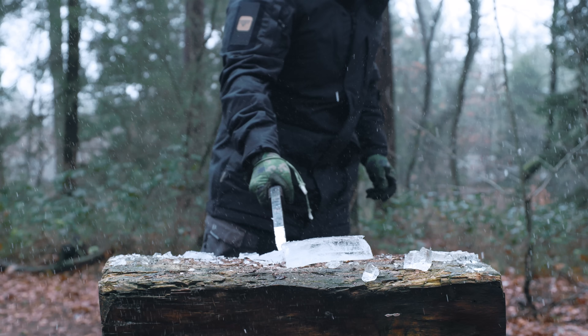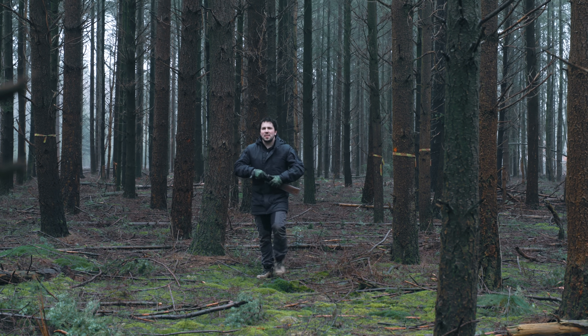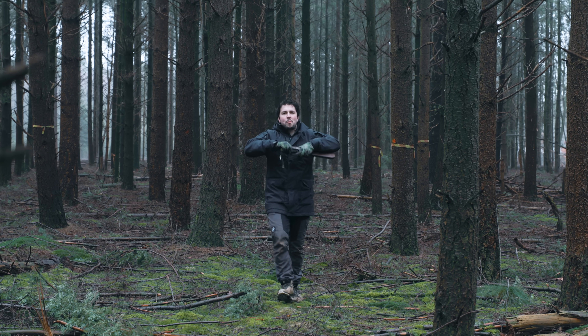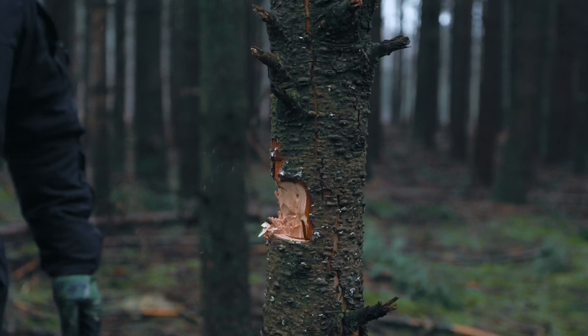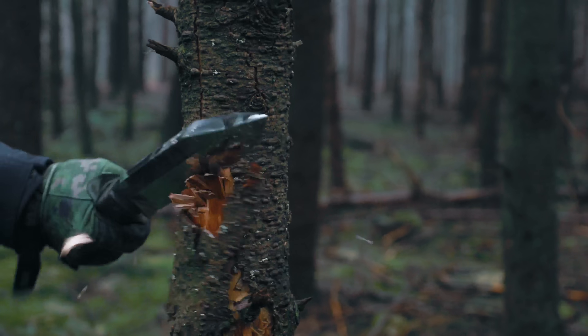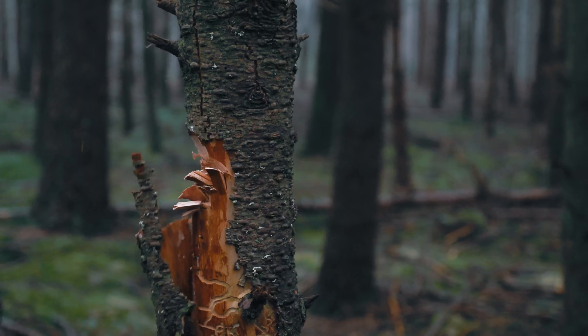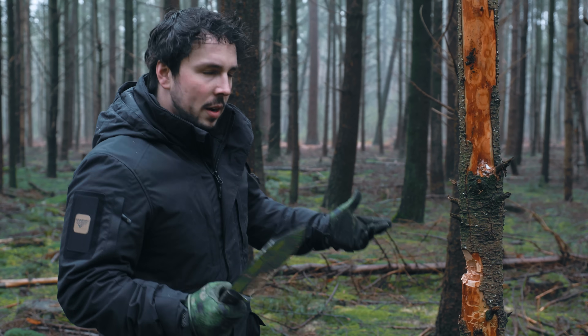So these last few tests were more fun to see what this knife can do. But now we're gonna see if this knife is also fit for some more practical use. Even though it has the weight, you do notice that it doesn't really want to cut deep into the tree, which is a downside for chopping. But hey, what do you expect?